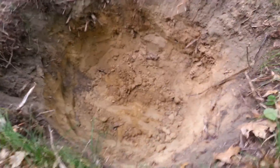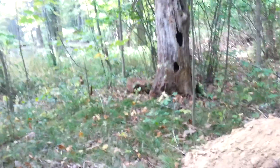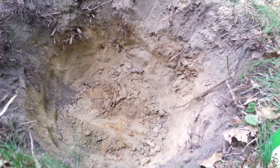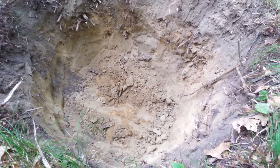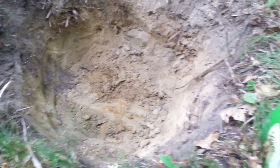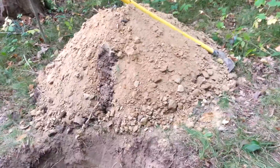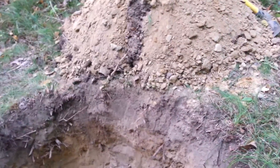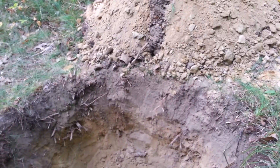I didn't get as deep as I wanted. I live right next to a swamp, so I consequently ran into a layer of clay. And we haven't had any rain lately, so it's hard as a rock down there. This is as deep as I can go. We're going to put all these in here, cover it all back up, and put a black tarp over it.